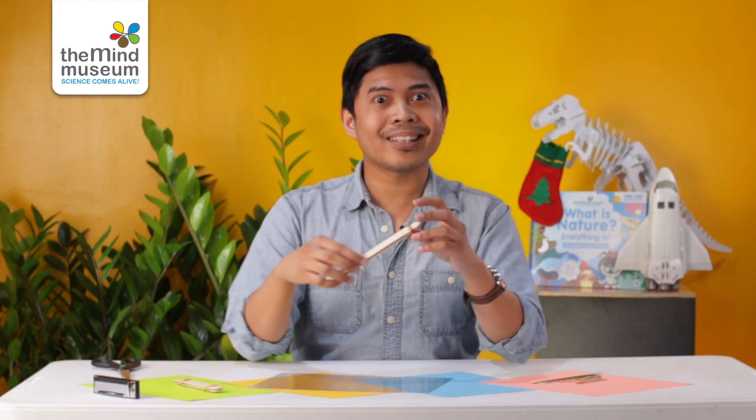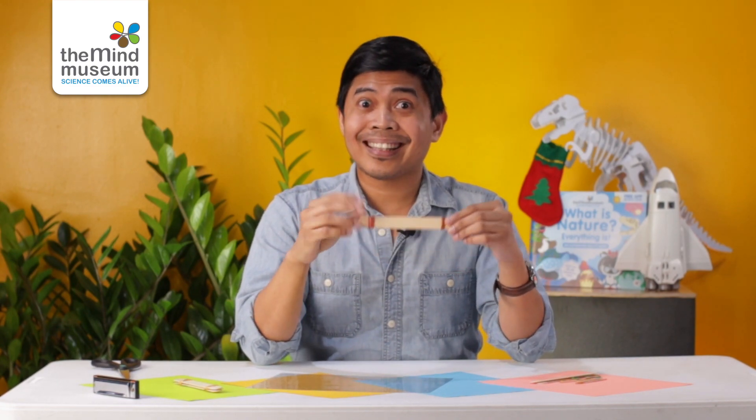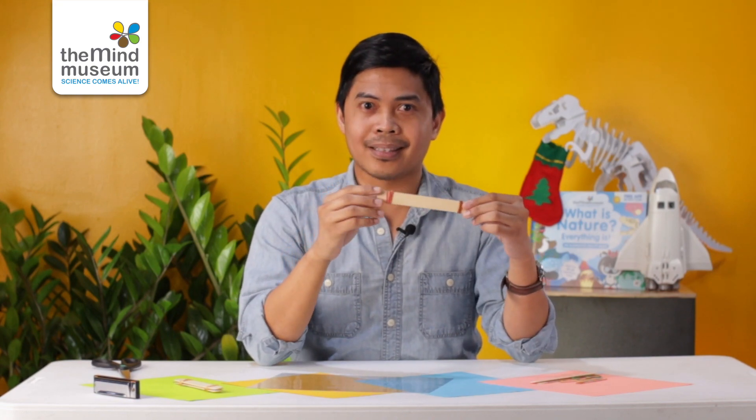So how does this harmonica work? As with many wind instruments, it works because air is forced to go through a narrow path. Because air goes through this narrow path, it will make something vibrate. In the case of a harmonica, it makes the acetate vibrate, and that vibrating acetate makes the sound.